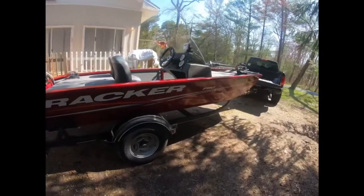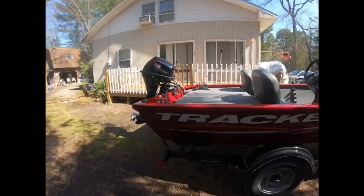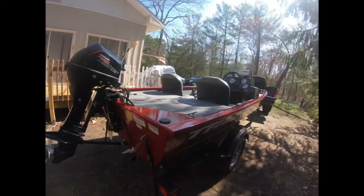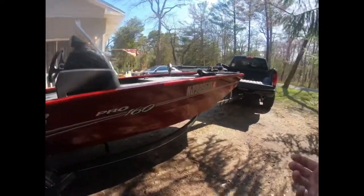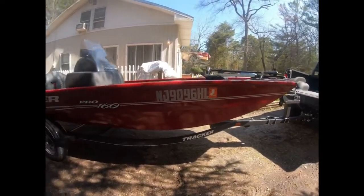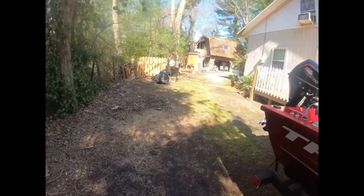I went with the 2019 Tracker Pro 160 for a few reasons. This is my first real boat — I've had 10-foot jon boats and kayaks, but never something of this size. I wanted to make sure it was something I could handle financially and physically, like with my truck and being by myself on the water from time to time.